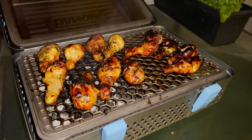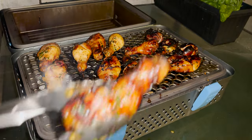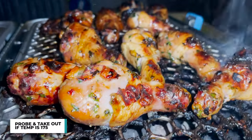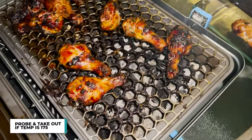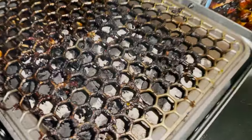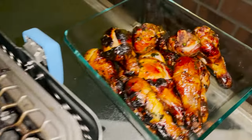After about 45 minutes of cooking you should get this beautiful caramelized color on the outside. Probe it and once it hits 175 degrees internal, time to take it out. And when you do you're going to be left with the most delicious sweet, smoky, grilled-over-charcoal chicken ready to be devoured.